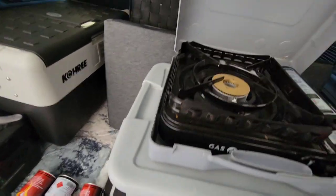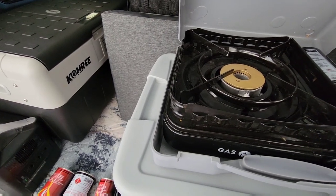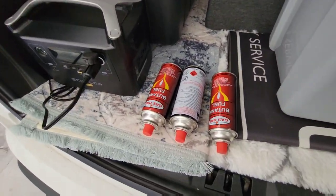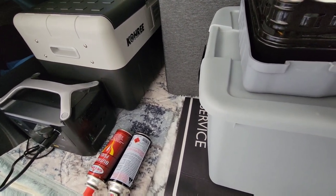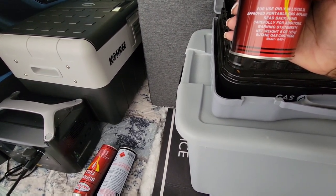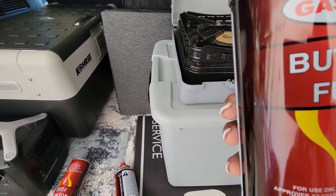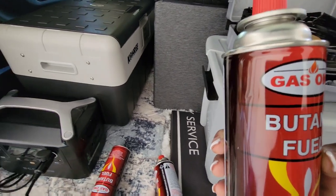Here it is — just one outlet here to cook on, and then you have your butane container. It also runs on propane and has an adapter for that. I usually carry these butane canisters with me. One canister lasts maybe up to three cooks at 30 to 40 minutes each. You can order them from Walmart — I think it's 12 canisters for around 20 to 30 dollars, I'll have to double-check that.